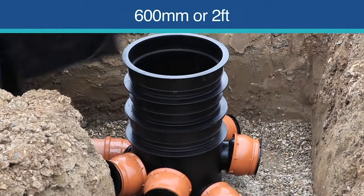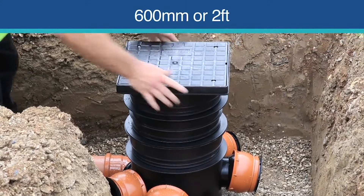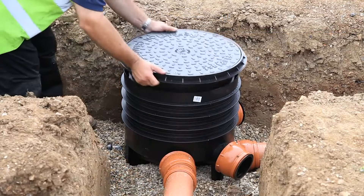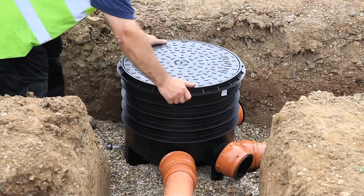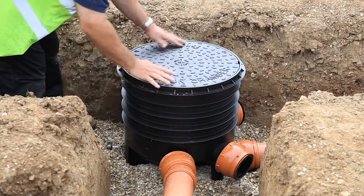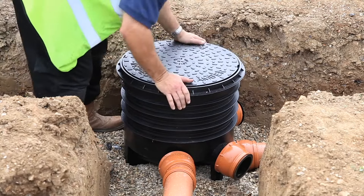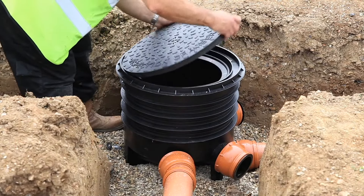Mini access chambers can be added up to a maximum height of 600 millimeters. Large inspection chambers can be up to 1 meter in height with the standard 450-millimeter frame and lid, and up to 3 meters using a 350-millimeter reduced access frame and lid.